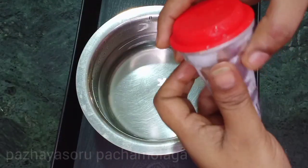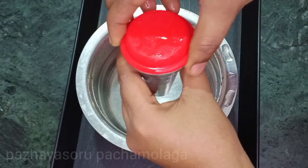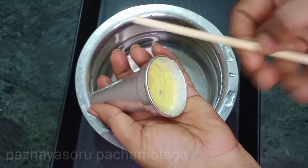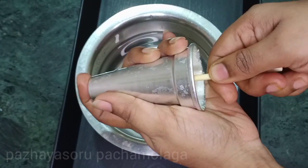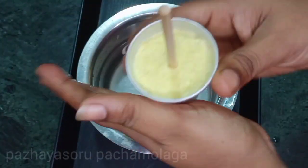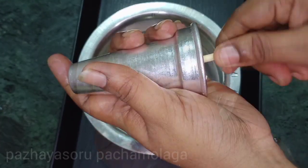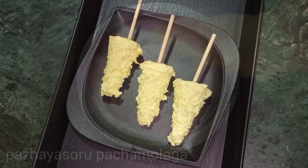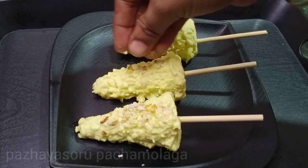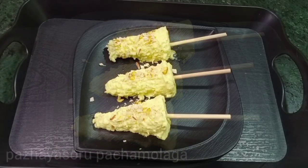Use the spatula to remove the mold. Rotate it to make it easier to remove. Now we are ready — this is radish malai kulfi. This is a great recipe for this summer.